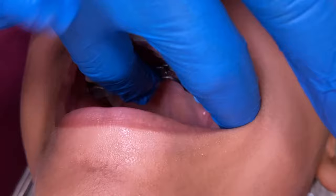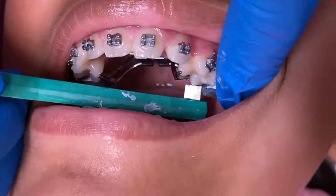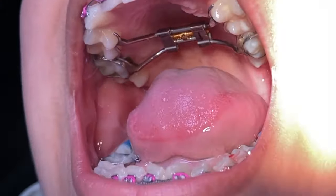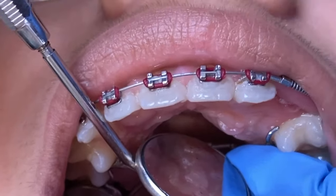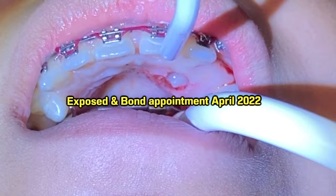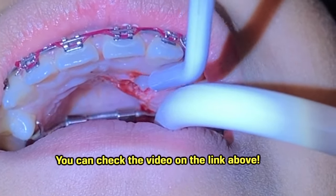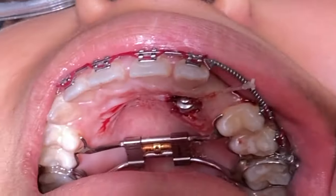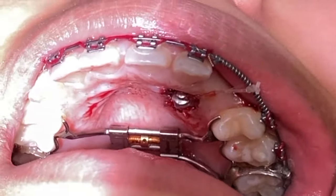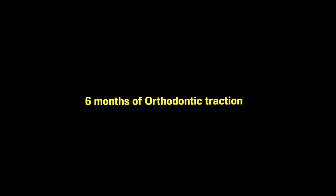We placed an expander on the top, and this is going to go ahead and open up the palate a little bit more, to open up the bite and adjust her alignment. As you can see, the expander has reached its limits of expansion. We're going to go ahead and do an expose and bond. Remember the video we showed you in the past — an expose and bond is when we laser off some of the gum, expose the impacted tooth, place a button with a single, and it pulls the tooth down into alignment as we're straightening the teeth.